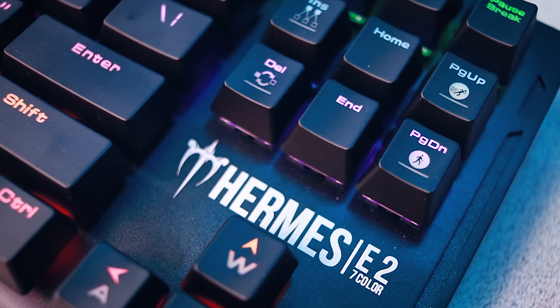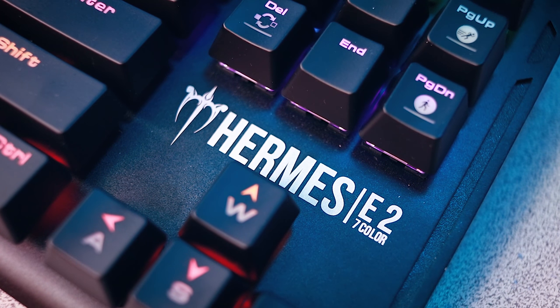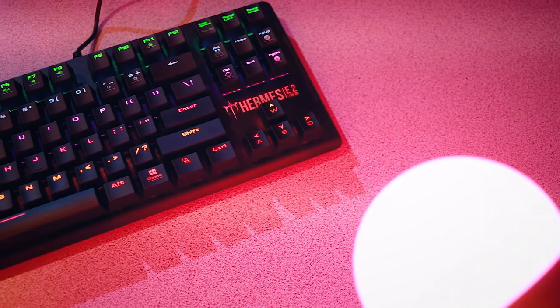Gamedius is for the most part a newcomer to this territory, and they manufacture budget peripherals. You just want it to look subtle and look good and perform admirably, which that second aspect Gamedius for the most part does well. I think they would do better to make the branding a little bit more obscure — not as in your face — at least until they get to a point where they're a household name and people want their name broadcasted on their product. But for the majority of people, that's not the case. There are a surprising number of features considering this is a budget-oriented device.